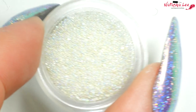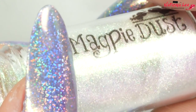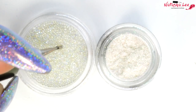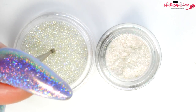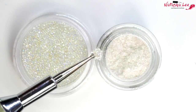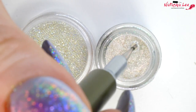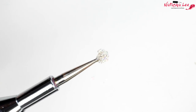Next I'm going to use some iridescent caviar beads and my Shelly dust from Magpie just to add some extra sparkle. Put that cured gel with its sticky layer intact straight into the caviar beads — you can see it sticking to that tacky layer. Then dip it straight down into the Shelly and that gives it a beautiful shimmery sparkle.